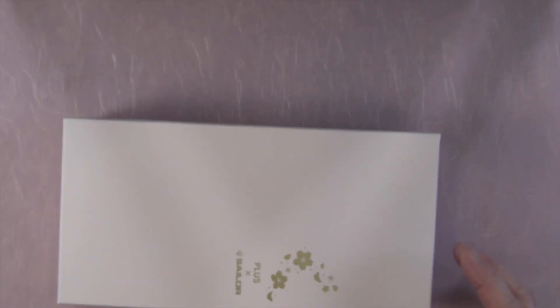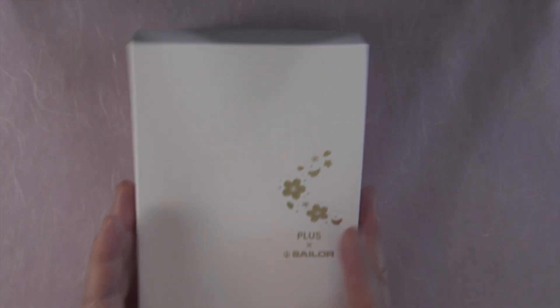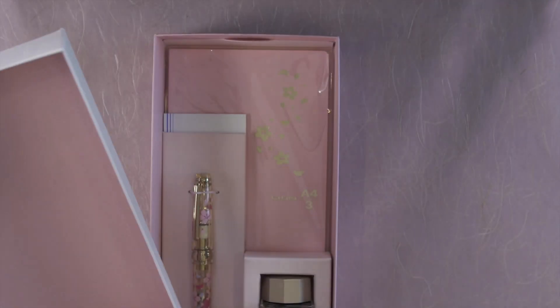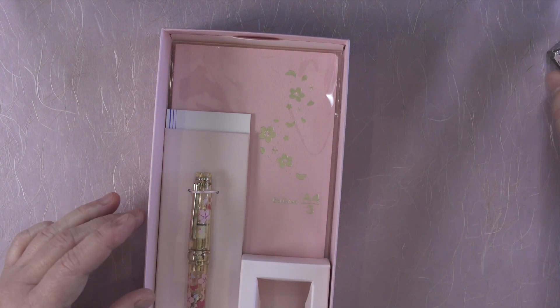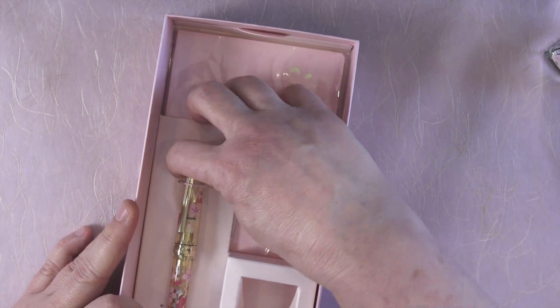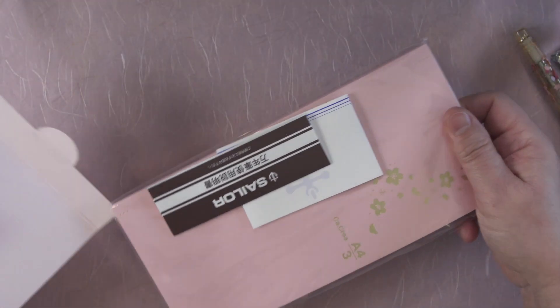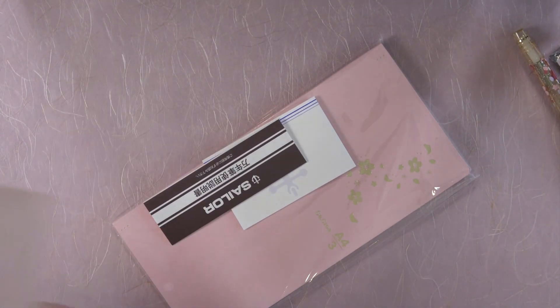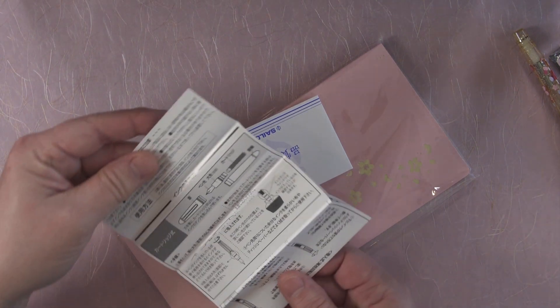So let's start with the unboxing. This is a collaboration between Plus and Sailor, so it comes in a light pink box with Sakura on it and the Plus and Sailor logo. Inside is a special edition pink ink, the pen itself which is a Sailor Pro Gear Slim, and the paperwork and a notebook by Ka-Crea — that's C-A dot C-R-E-A.